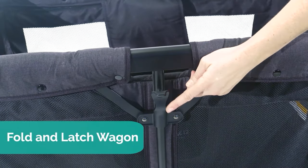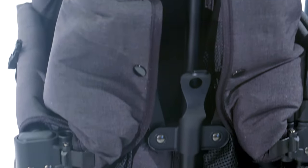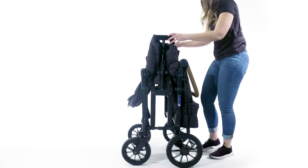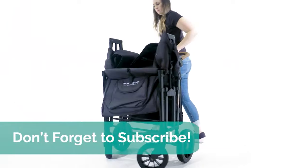Flip the pockets into the carriage, push down on the latch, lift up on both sides, and latch it at the bottom. And that's how to fold your W4 Luxe. Make sure to subscribe to our channel, and thanks for watching.